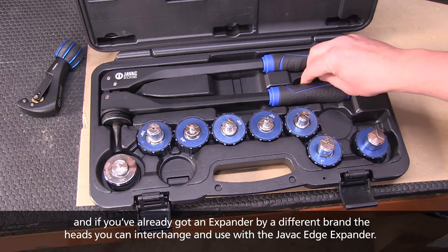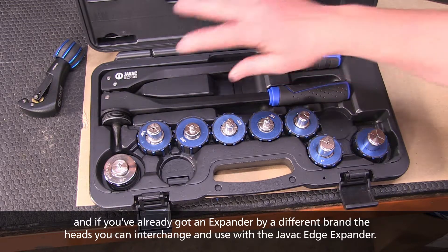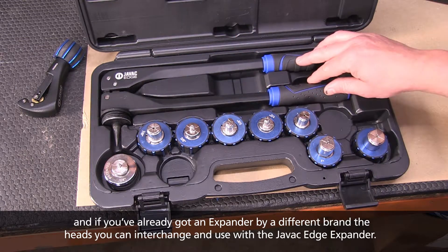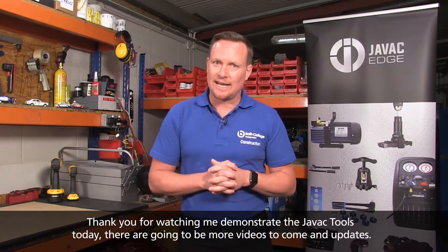And if you've already got an expander by a different brand, the heads are interchangeable and can be used with the JVAC Edge expander. All JVAC Edge products come with a one year guarantee and are available from all nationwide stockists. Thank you for watching me demonstrate the JVAC tools today.